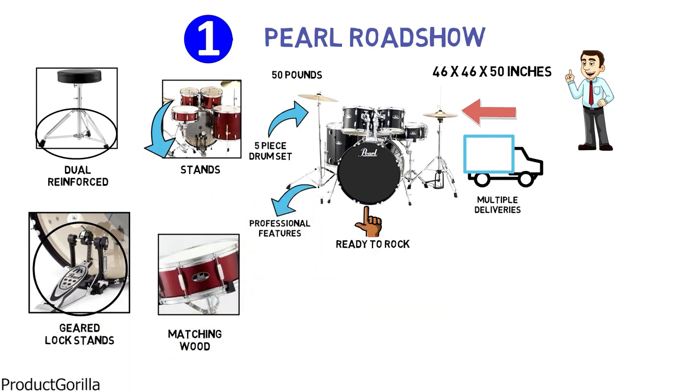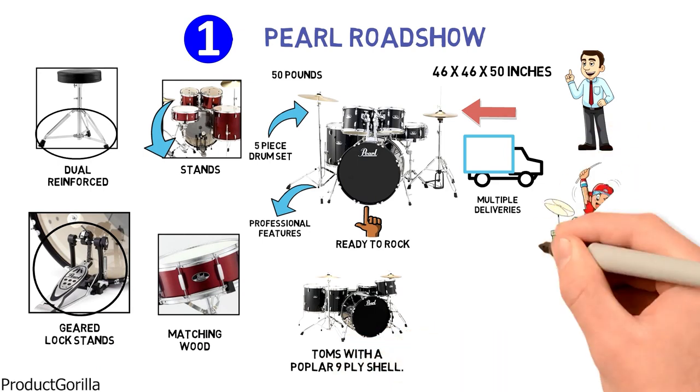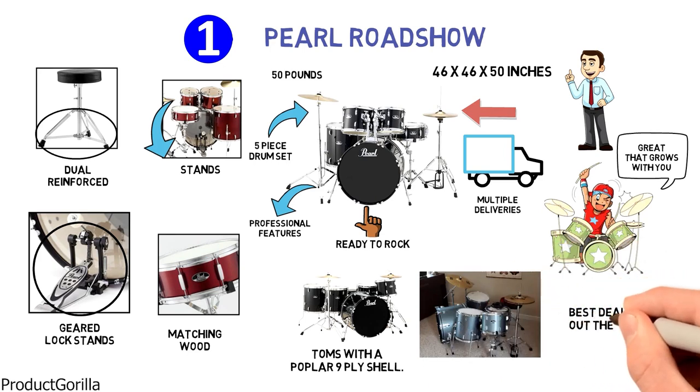The snare drum is made of matching wood with the bass drum, as well as toms with a popular nine-ply shell. Many users say this kit is a great first kit that grows with you, and users said this represents the best deal out there.